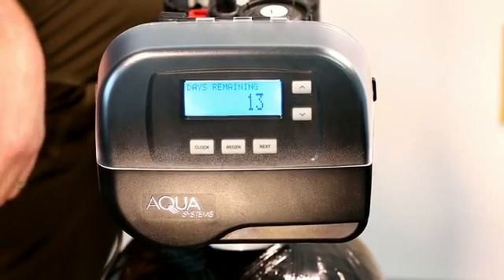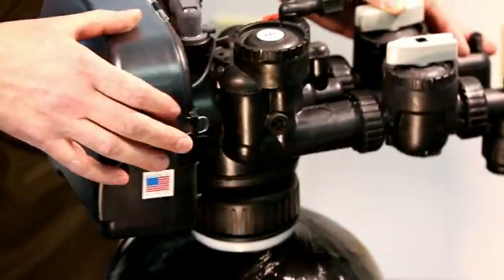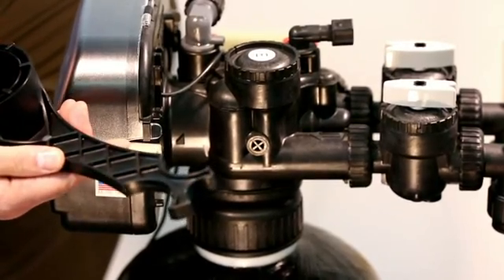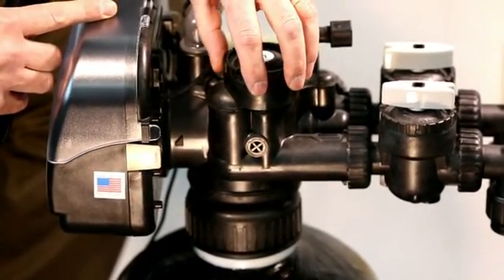How to remove, replace, and reinstall the injector on a Smart Choice Gen 2 system. I'm going to rotate the valve sideways so you can see the injector housing. It's right here underneath this cap. We're going to use the Smart Choice multi-tool to remove this cap, or you can use a pair of channel locks. Just be careful not to mar up the cap.